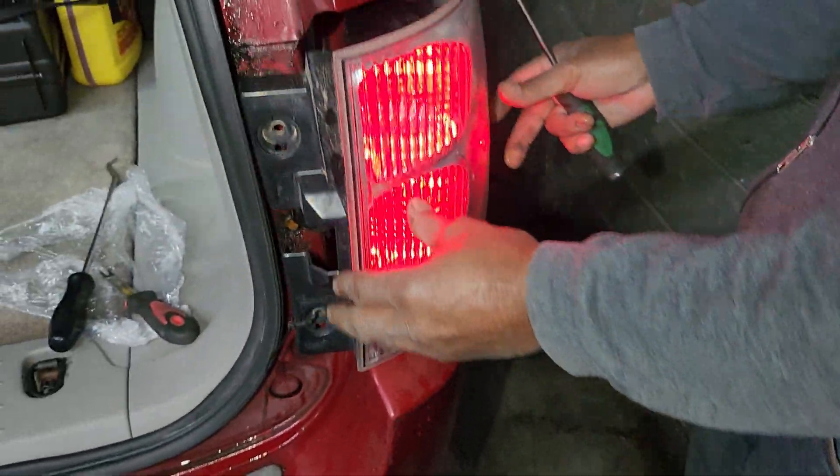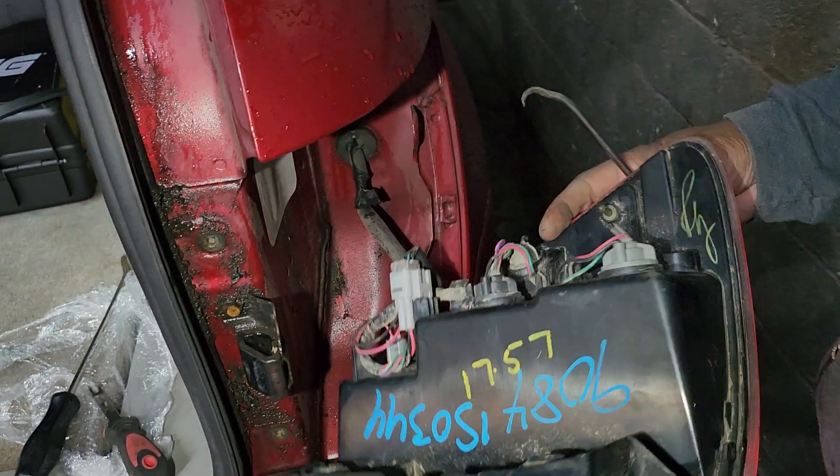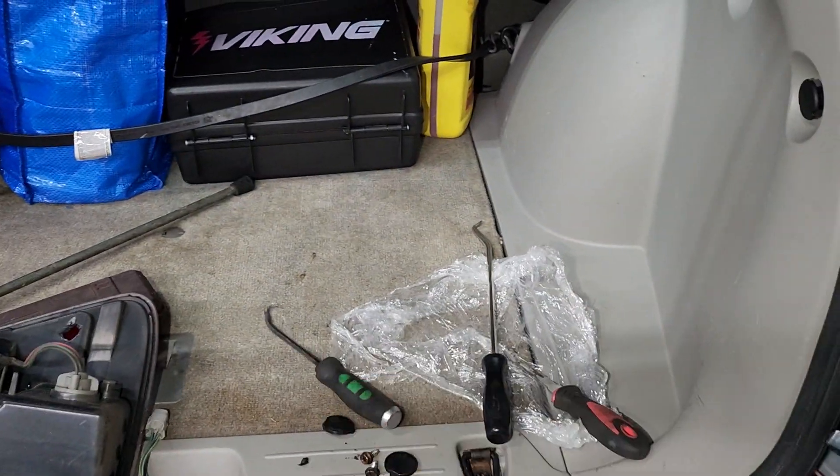Wow, that's a brake, right? Yeah. Nice. 4-way flashers. 4-way flashers. Flash also.